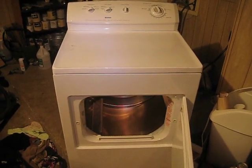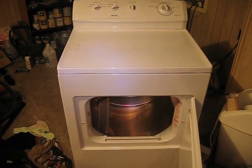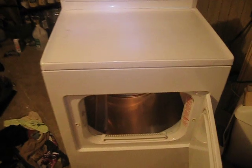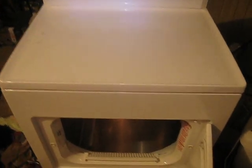This is our Kenmore electric dryer. It's probably around eight years old now. I've never had any issues with it, but out of nowhere it started making a weird noise. So I thought I would show you the sound and see if anybody might be able to help me out.